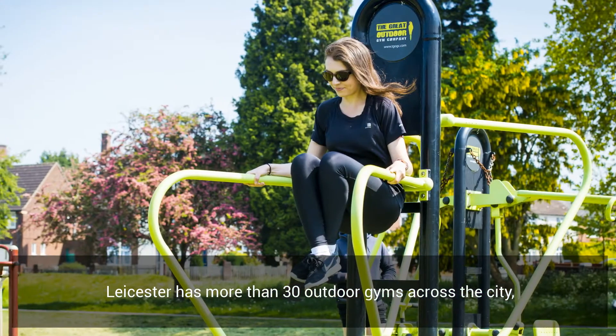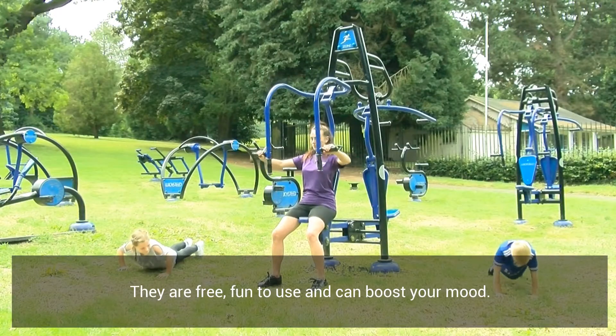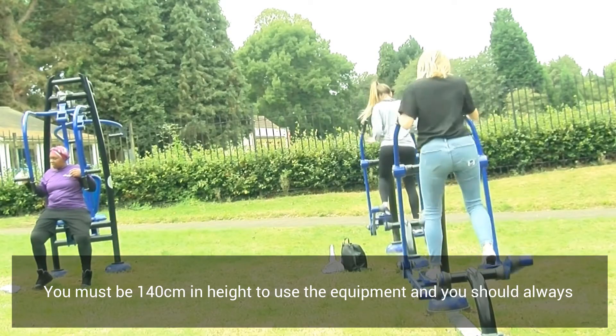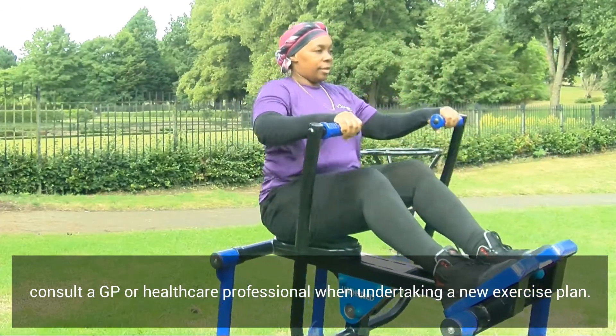Leicester has more than 30 outdoor gyms across the city so you're never far away from one. Our outdoor gyms have everything you need to get yourself moving. They're free and fun to use and can boost your mood. You must be 140 centimetres in height to use the equipment and you should always consult a GP or healthcare professional when undertaking a new exercise plan.